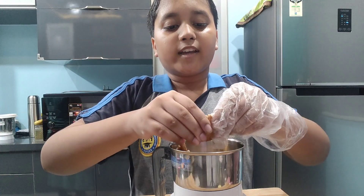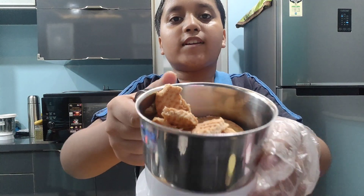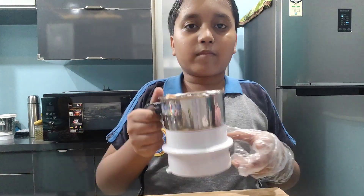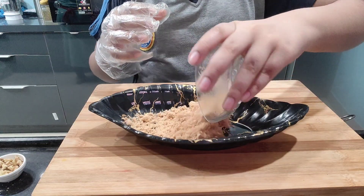Then we will crush the biscuits into small pieces — you can see. Now we will grind them in the jar and put the powdered biscuit into the plate.